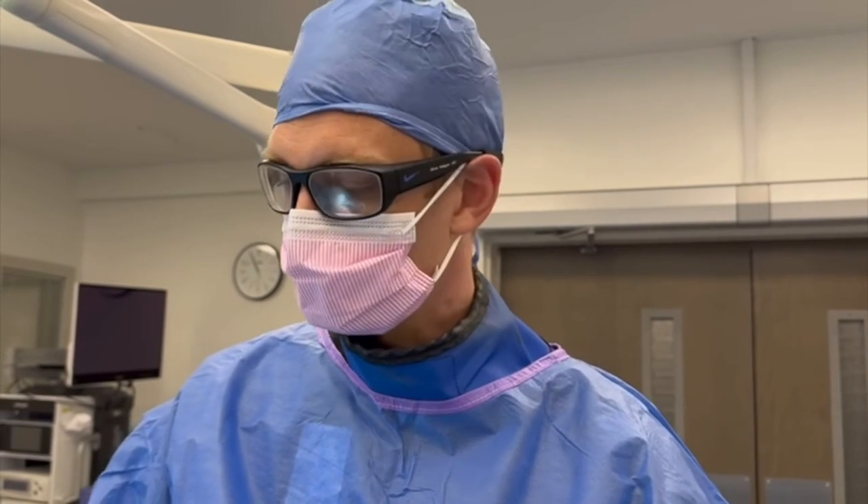My name is Oliver Shipper at the Anderson Orthopedic Clinic. I'm an orthopedic foot and ankle surgeon. This was the percutaneous calcaneal dorsal closing wedge Zadek osteotomy for Achilles insertional tendinosis. Thank you.